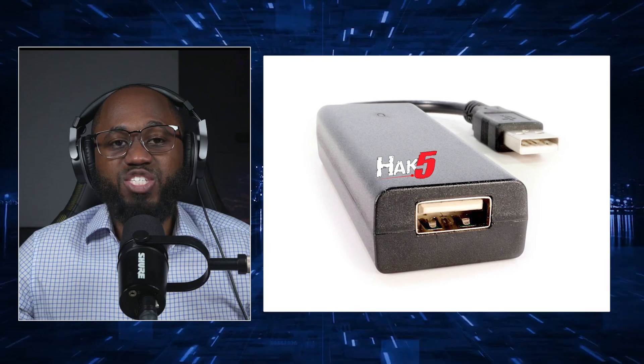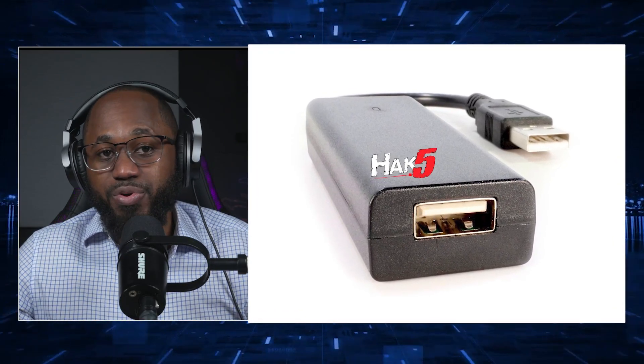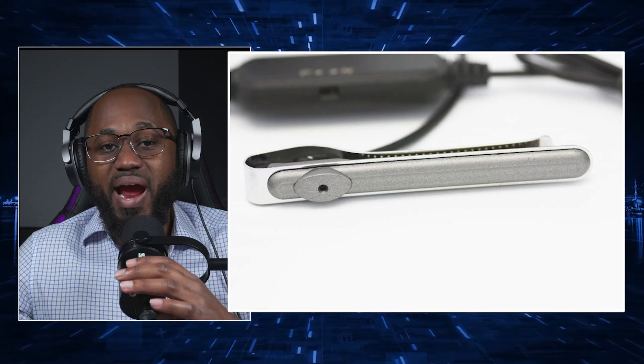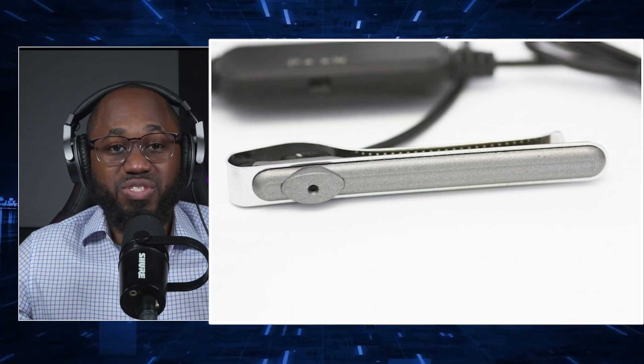We have the Hack 5 Key Croc, a stealthy USB key logger that records every keystroke on a target computer. We have the LawMate CMTC10, a covert camera disguised as a USB charger, used for secret surveillance.